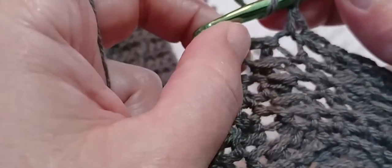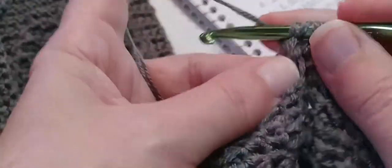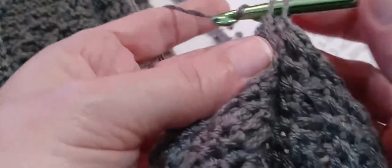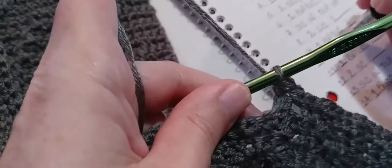And one back post double crochet around this next post: yarn over and locate that post, go in and out through the back, and make a double crochet. And now we need three single crochets — go into that very first single crochet — one, two, and three.